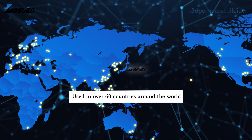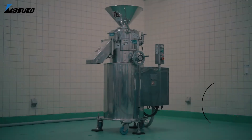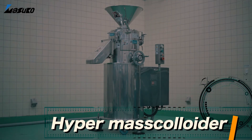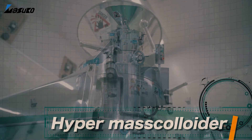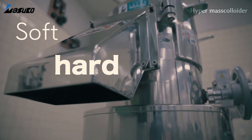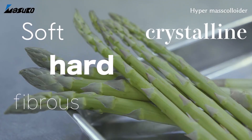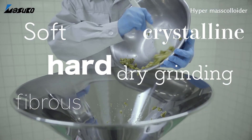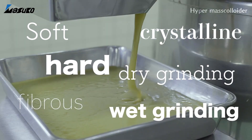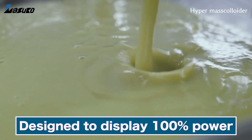Following the supermass colloider is the ultimate grinding machine: the hypermass colloider. From soft to hard materials, fibrous to crystalline, and from dry to wet grinding, the hypermass colloider is an all-rounder designed to be 100% effective in every area.